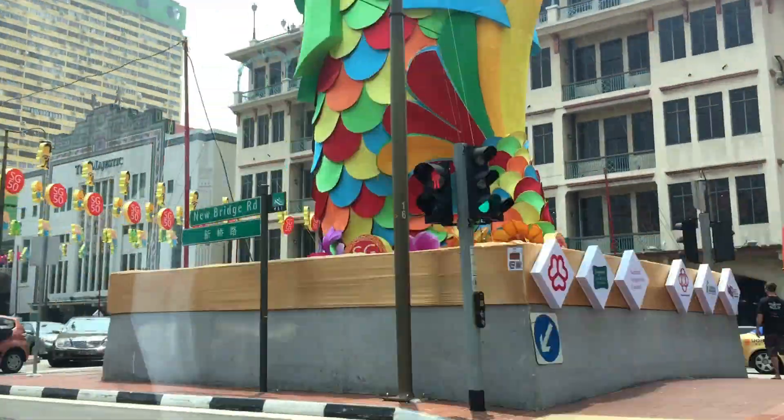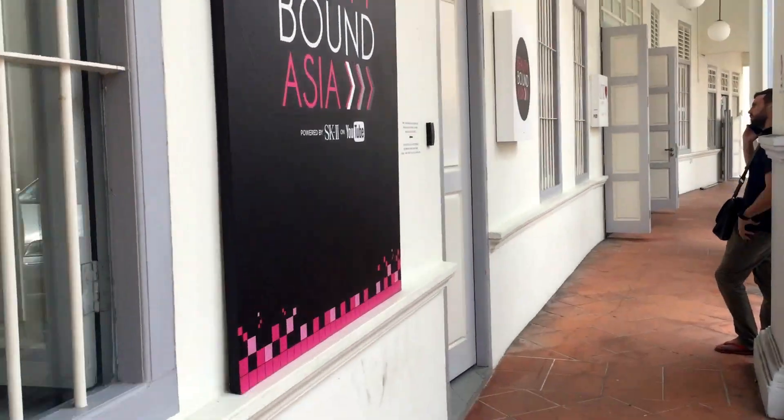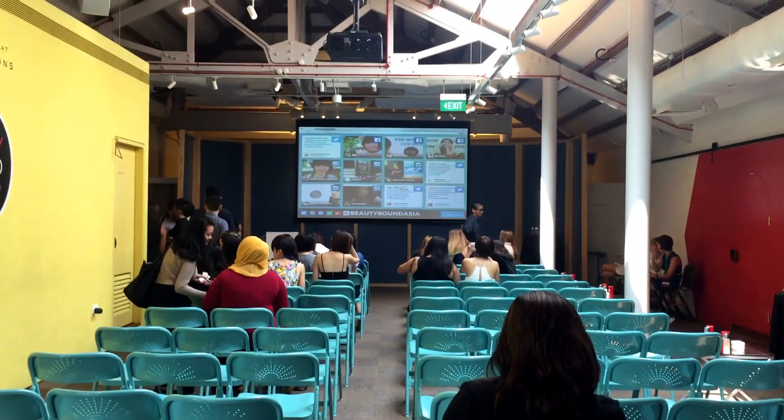Hey guys, Amelia here. So today is a very exciting day for me because this is my first time ever doing an unboxing video. I've actually never had the opportunity to do an unboxing video before. And I finally got this opportunity because I'm currently one of the semi-finalists for Beauty Bound Asia. Let's just jump into it and do this unboxing thing.